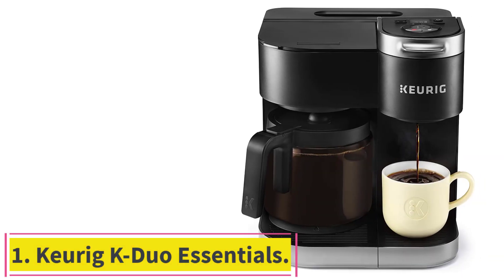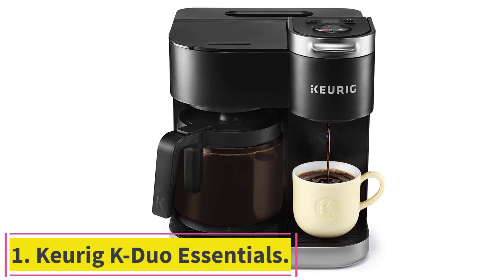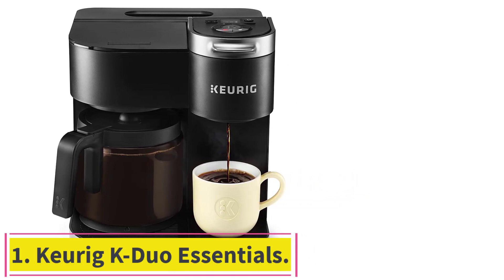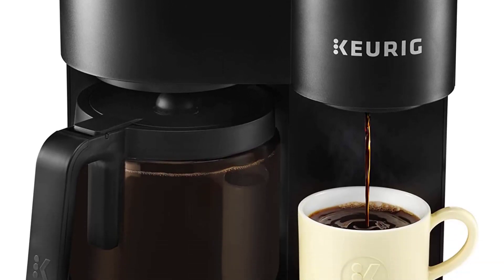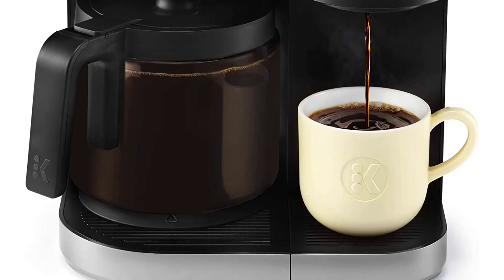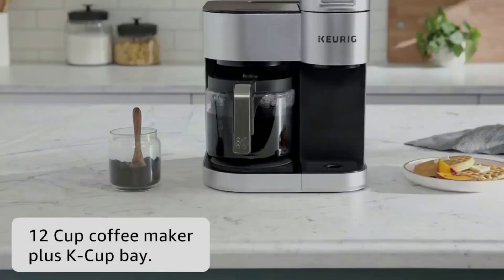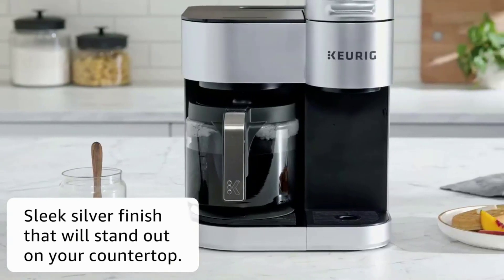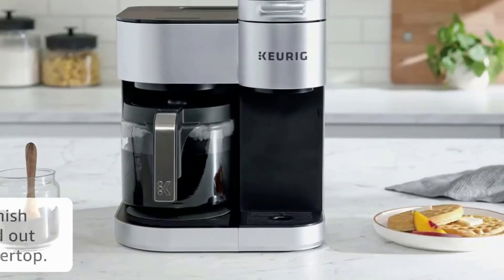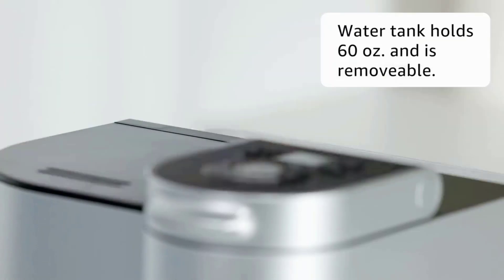Starting at number 1: the Keurig K-Duo Essentials. Those who want options will enjoy the Keurig K-Duo Essentials. This machine offers the ability to have both a single-serve brewer and a carafe in one. With the carafe, you can use your favorite coffee grounds for when you want a big pot of joe, but the single-serve option means you don't have to let any coffee go to waste when you just want a lone cup.